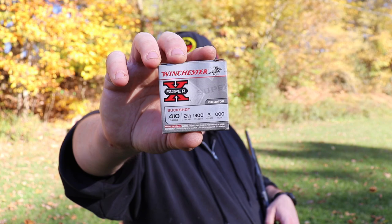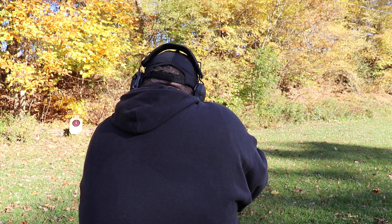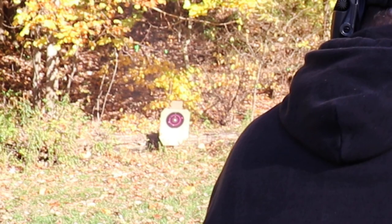I pasted up the holes instead of putting on a whole new sticker. This time it's Winchester buckshot — three pellets of triple-aught buck moving a bit faster. Loading up and aiming at the same center bullseye dot. That had a little bit more spread to it, didn't it?